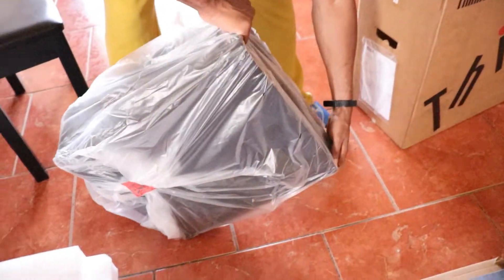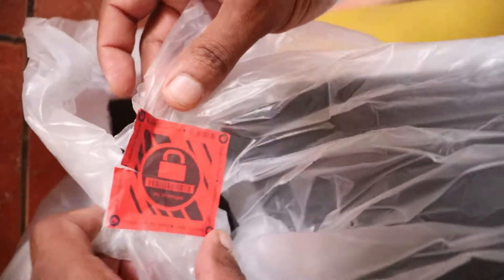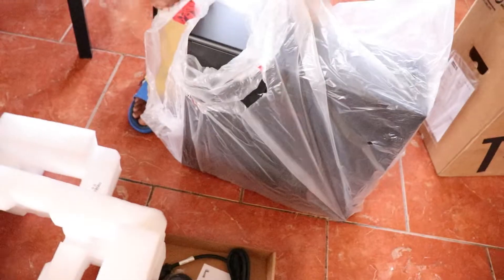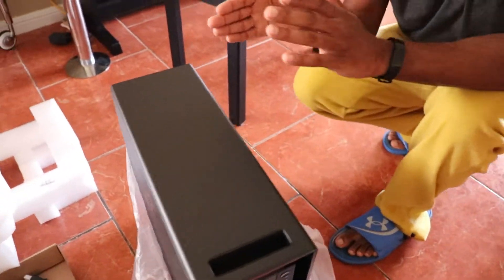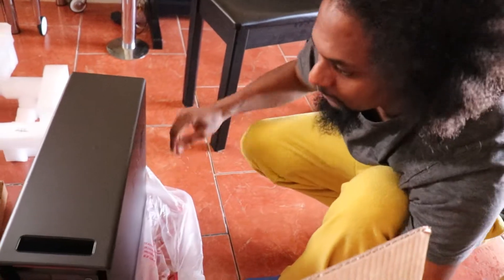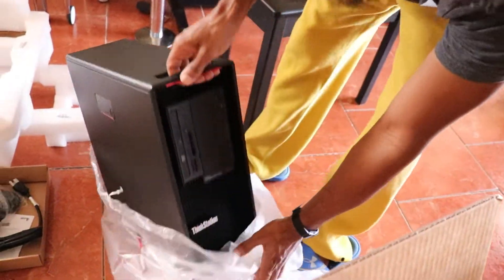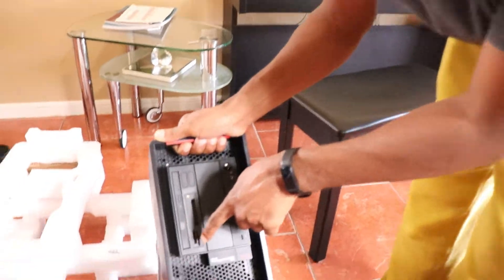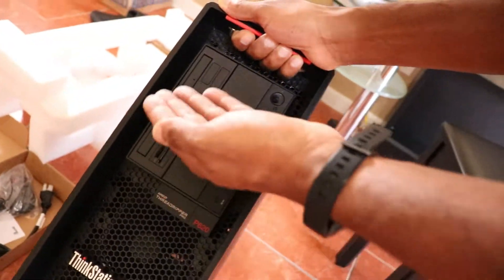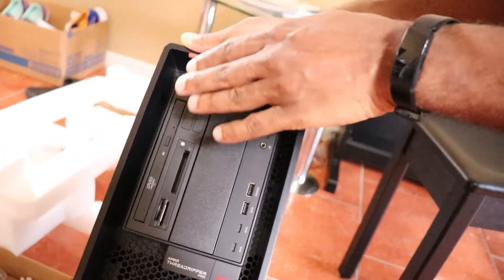I think we have two handles in the front — nope, just one. There's a security seal so they know you haven't used it. It's more narrow than the computer I have now — that's good. It has a DVD writer. I still use CDs because I have a bunch of them from over the years.